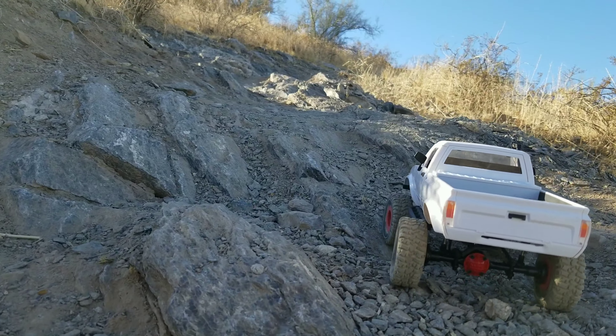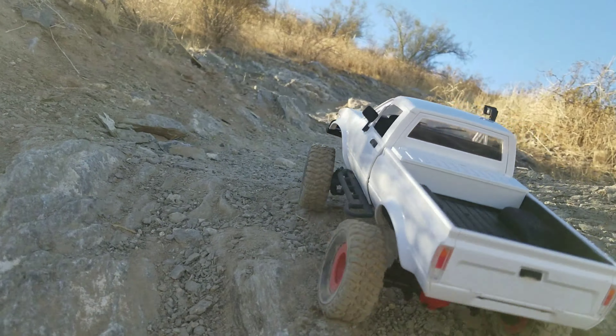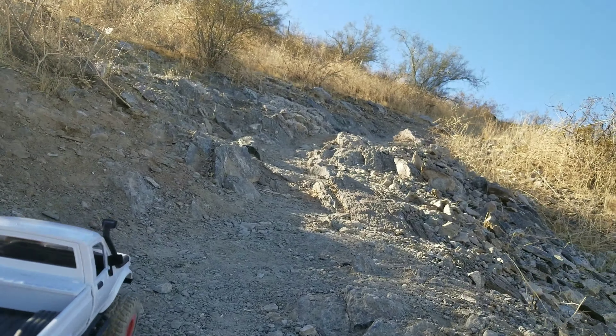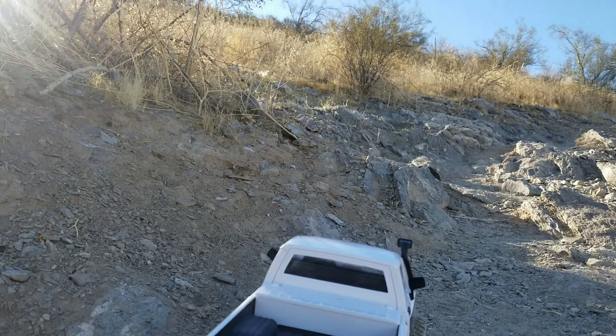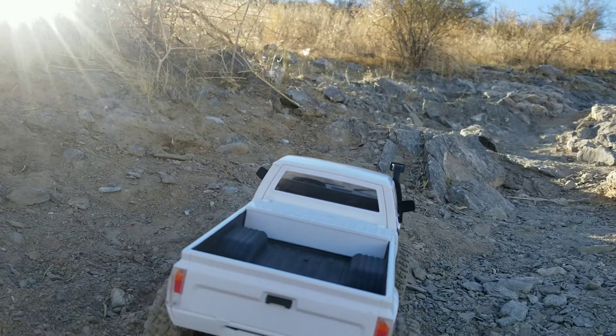Full speed in low range. I need to adjust my steering trim a little — see if I can climb this right here.